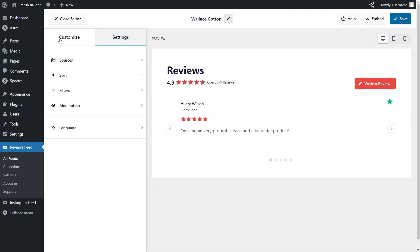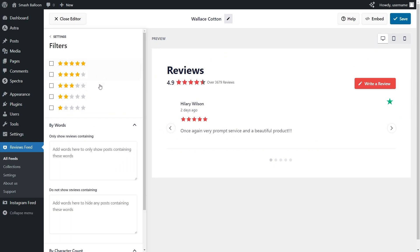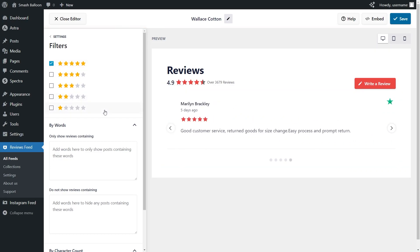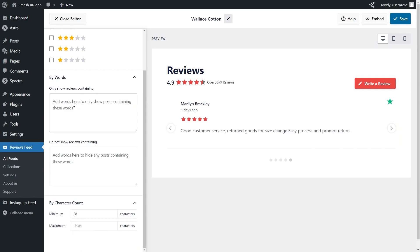If we go back into Settings and click on Filters, you'll find different options to filter the reviews inside your feed. At the top, we can filter reviews based on their star rating — for example, if I only want to display 5-star reviews, I can add this filter and the preview will show only 5-star reviews. Underneath that, you can also add words as filters so your feed only displays or hides reviews containing those words. At the bottom, you can filter reviews based on character count with a minimum and maximum, choosing between short bite-sized reviews or longer in-depth ones. If you're happy with the changes, don't forget to click Save on the top right corner.